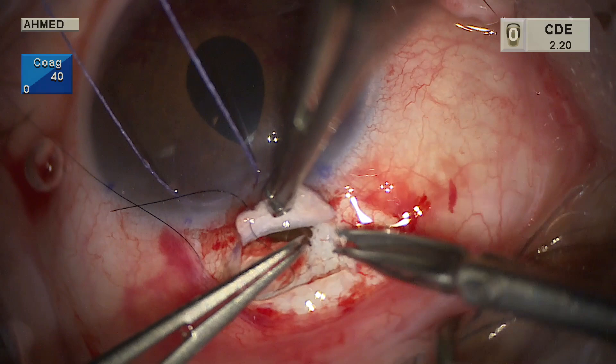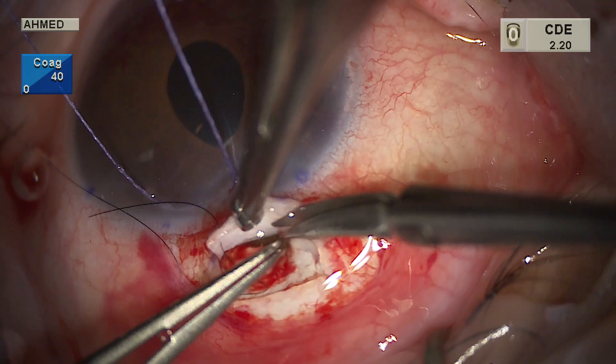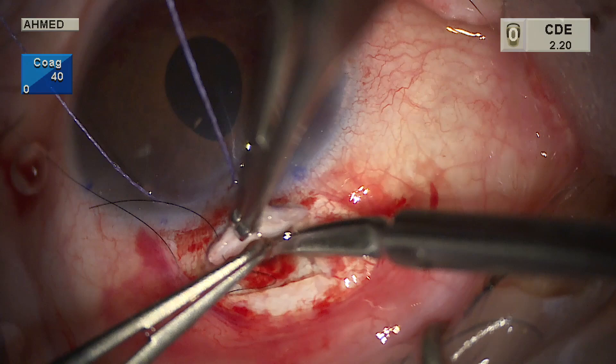The iridectomy is made as a broad-based iridectomy by pulling the iris out of the ostomy, moving to the right and cutting, then to the left and cutting. This creates a broader iridectomy to prevent iris entrapment into the ostium. The iridectomy is visible through the ostium that has been made.